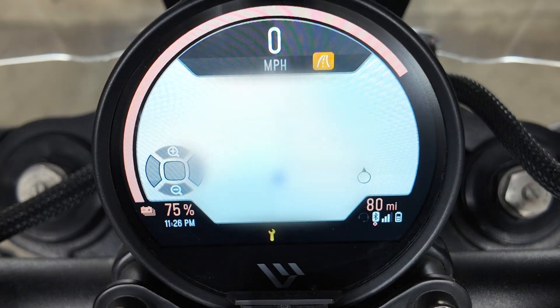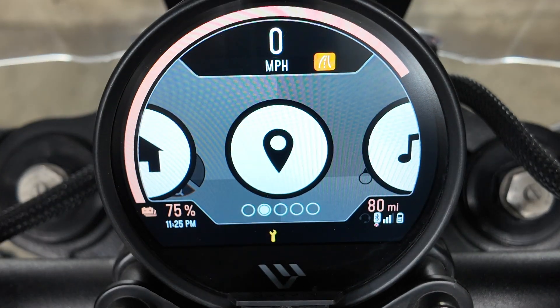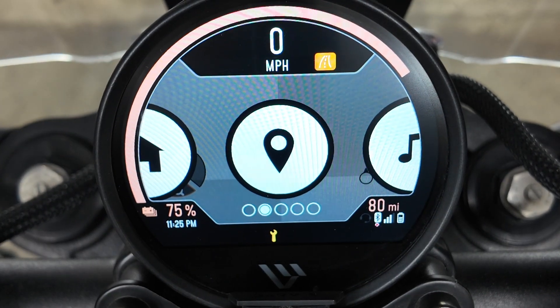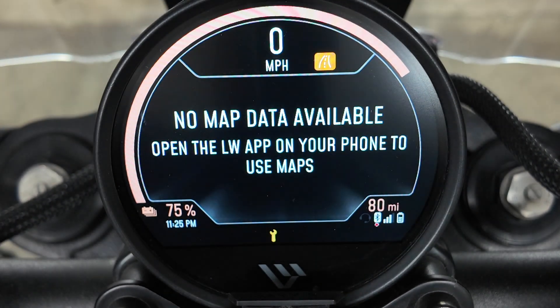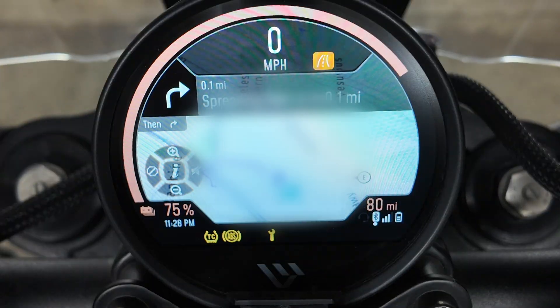With a phone paired and a route started in the LiveR app, the navigation card gets you turn-by-turn directions, next action icons, distance to maneuver, and time info. Sometimes the navigation will refuse to populate on the TFT. If this happens, close out of the app, turn off the bike, restart the app, turn the bike on, and then reselect your route. It's far from perfect, but when it works, it works brilliantly.